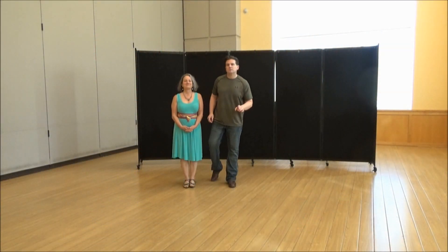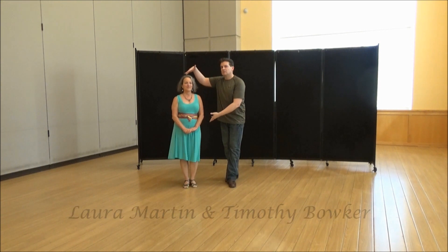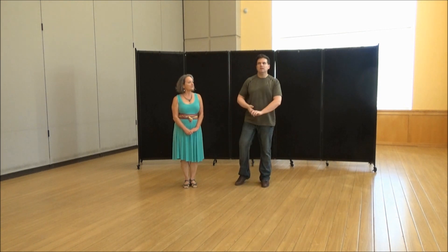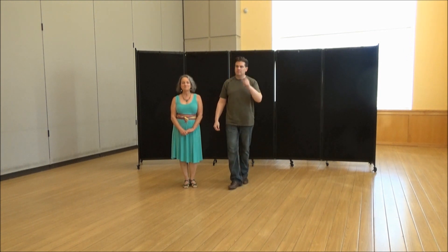Sunday once again, social dancers, we're in here. I've got Miss Laura, my wonderful partner, to help me. We're going to show you what was taught tonight — first time ever taught anywhere in all the years I've been doing it. It's called a tuck hip whip.